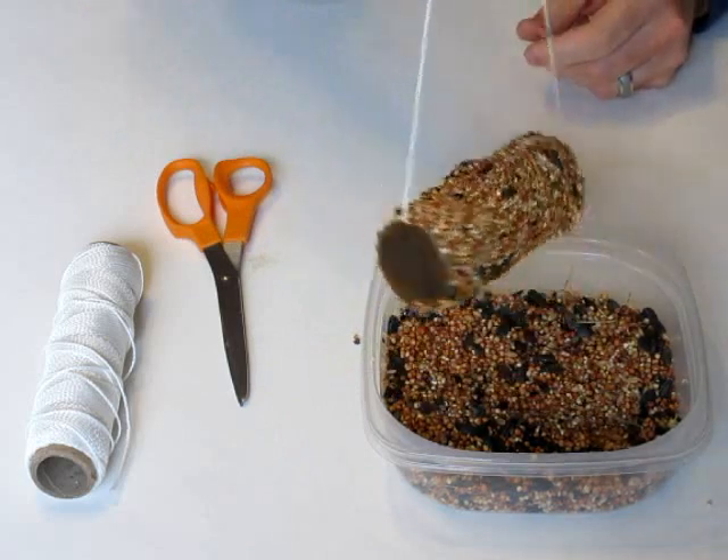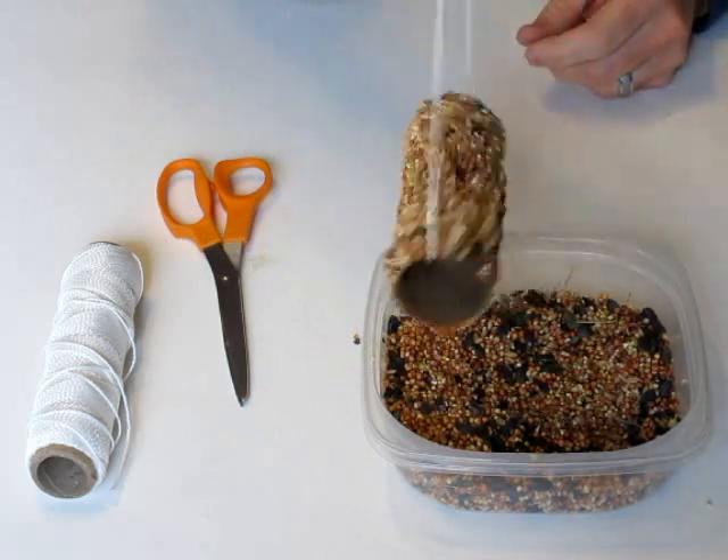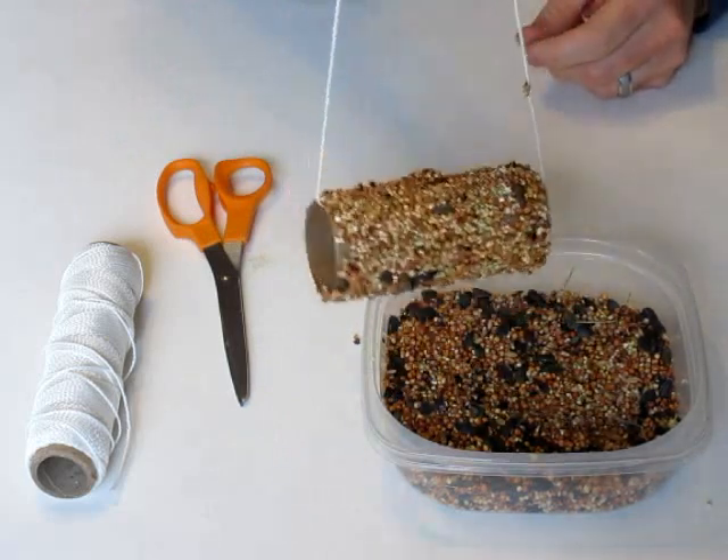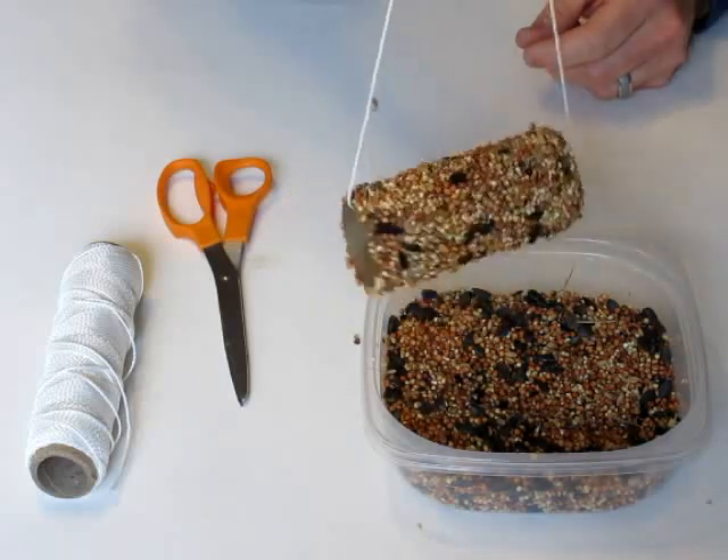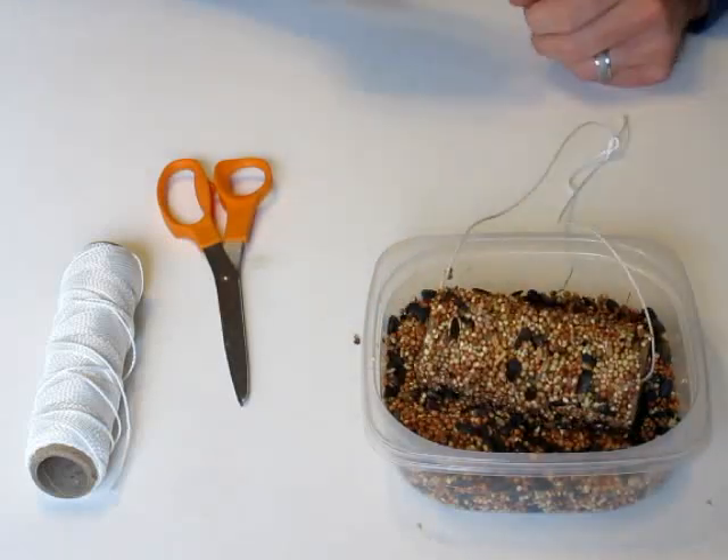And there you go. You can take it outside and put it on any tree or table or wherever you can hang it from, and you have your simple bird feeder on a toilet paper roll. Have fun making this!